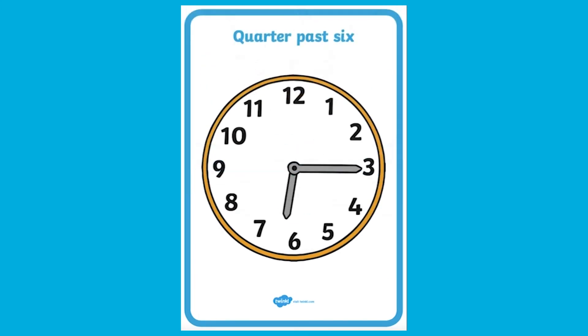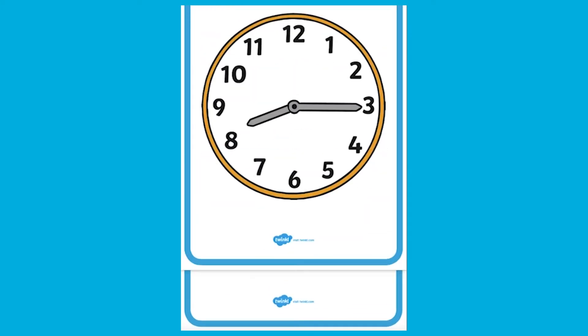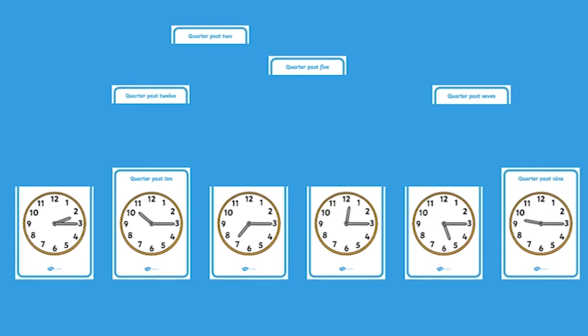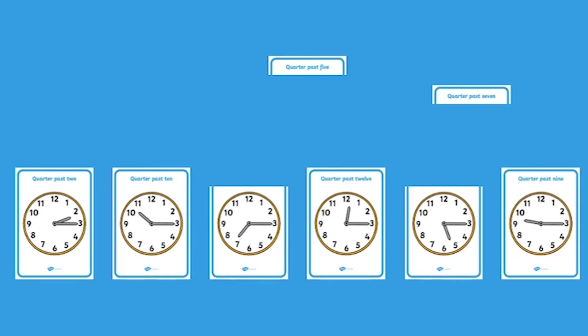These can be used for lots of activities. What about a clock matching activity? Separate the time from the clock faces, jumble them up and then match them back together — just like this.